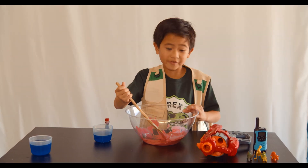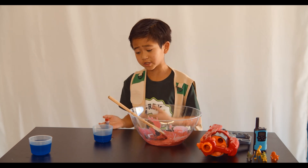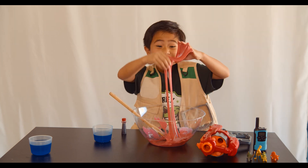Okay, done. Sticky enough for me. Oh, it didn't change colors. I guess I didn't put enough blue detergent, but I still like the color red. Look how slimy it is.